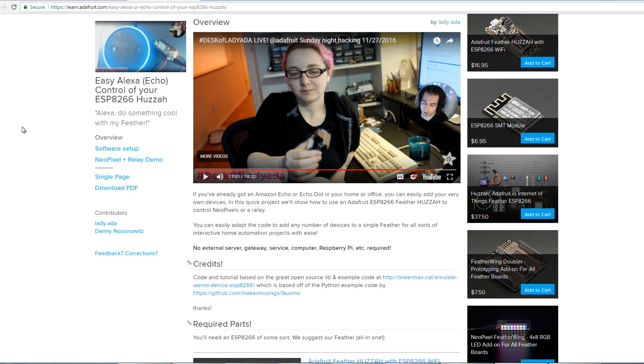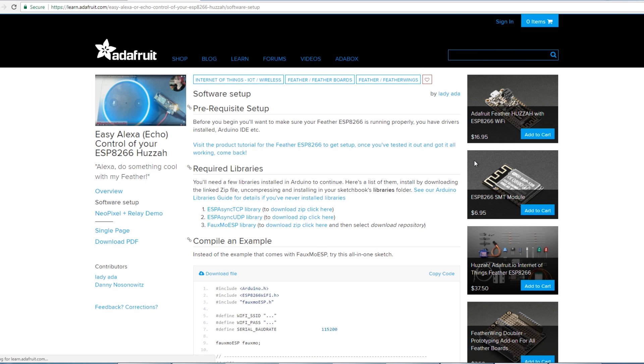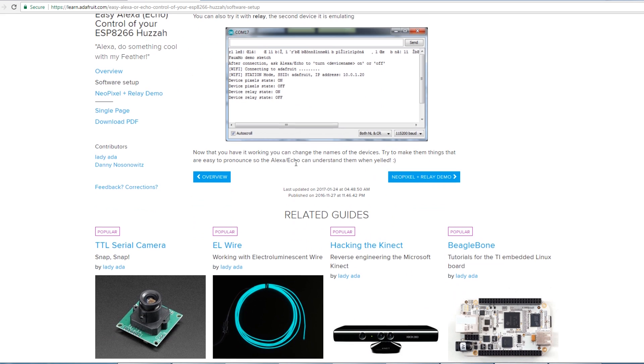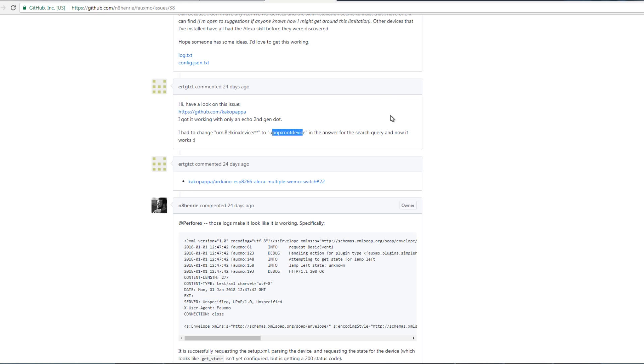My first plan was to use the Adafruit tutorial for setting up the Echo with the ESP8266 Feather Huzzah board. It tells you exactly what to do — you need to install some libraries including the FAUXMO ESP library, which emulates a WeMo switch. There's quite a lot of information about setting this up, installing the libraries, and operating some NeoPixels and a relay. Unfortunately, that code doesn't work with Gen 2 Echos like this one, because it only works with the original Echo — the discovery process fails and it won't see the device on the network at all. In the issues log for FAUXMO, I found quite a long conversation — I'll put the link in the description.